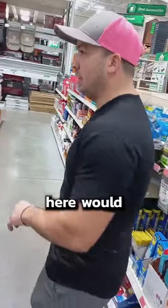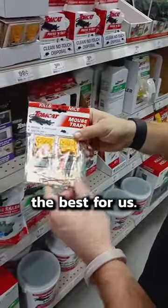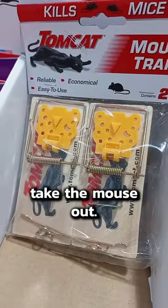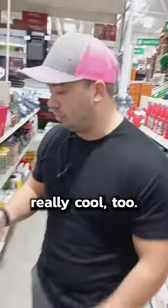The next product I would recommend would probably be the old school ones. I feel like these always work the best for us. You don't have to take the mouse out — you can just throw this right away. They're $0.98 for two of them, so these are really cool too.